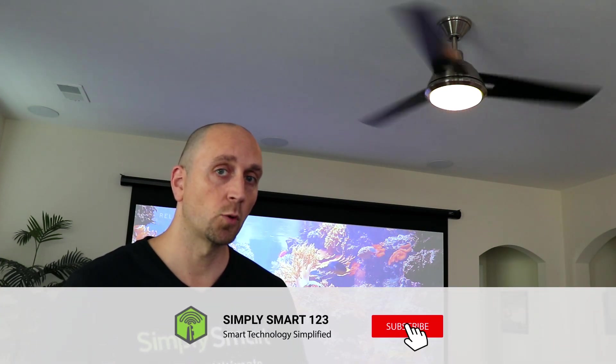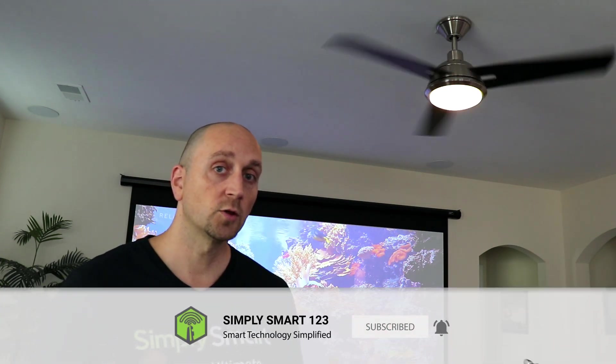This is Justin from Simply Smart, where we make smart home technology as easy as one, two, three. If you're interested in smart home technology, consider subscribing for more content like this. Also, if you're interested in building the ultimate smart home, check out the video description for the three simple steps to get started.